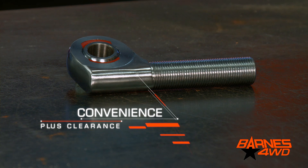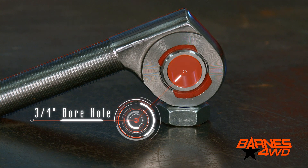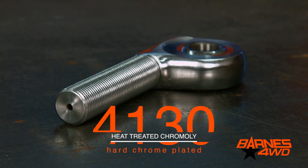With the offset heim joint, the idea is to be able to lead that bar straight and you gain your clearance through the offset. This offset heim joint has a three-quarter inch bore and a 7/8-14 threaded shank. It's made out of heat-treated 4130 chromoly and it's hard chrome plated to ensure it looks great for a long time.